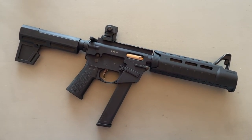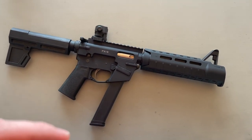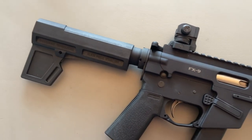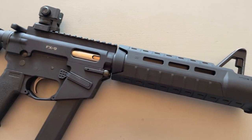If you guys have been following the channel at all, you know that in the last couple of years I put this thing together. The idea was to replicate the Colt SMG that the DEA used and had custom built by KAC back in the 1980s.